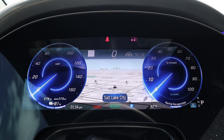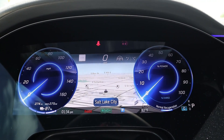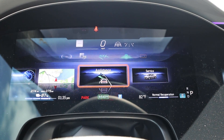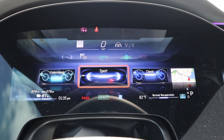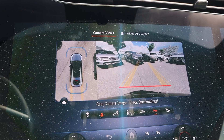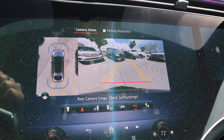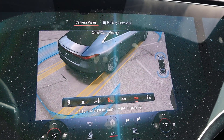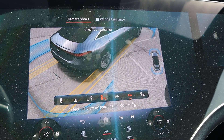Here's the center gauge cluster — it's fully digital. I love the overall look and design. It also functions as almost like a secondary infotainment system; you can do the nav screen if you want. In reverse, we have a backup camera with trajectory lines that turn with the steering wheel, plus the full bird's eye view setup so you can see out of every single angle. The resolution on it is fantastic.